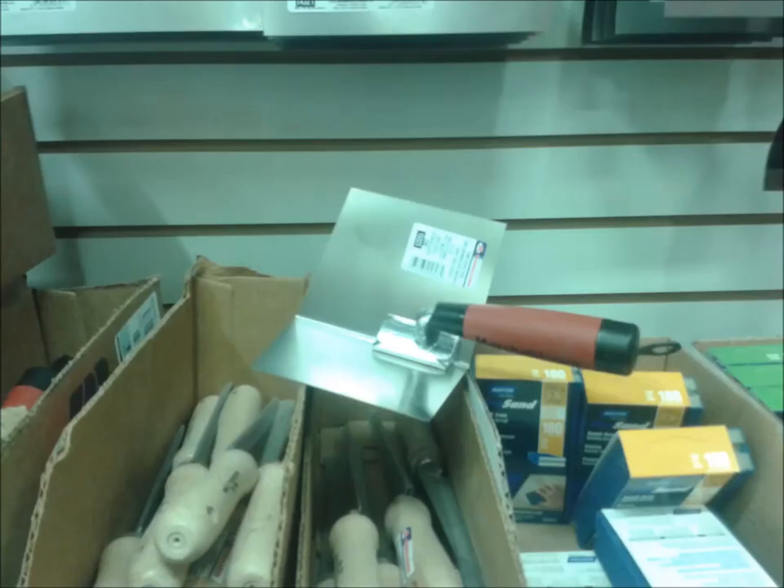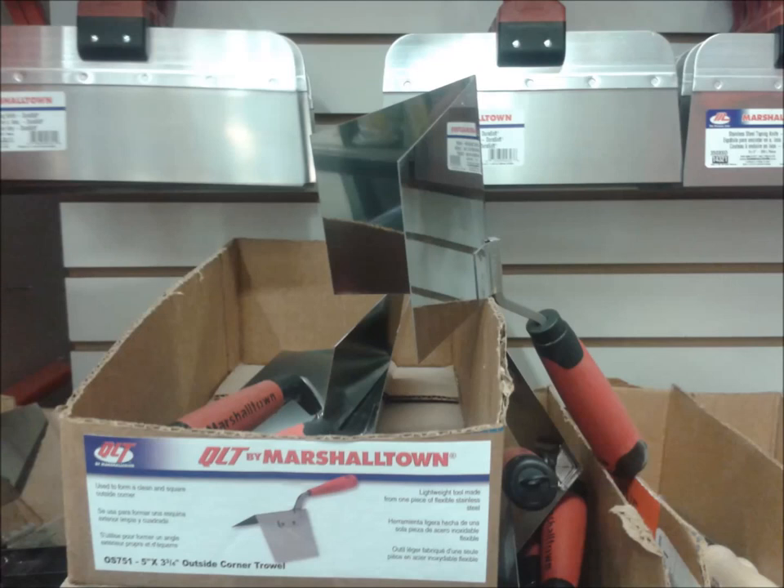That's an inside corner trowel — it's used for coating both sides of the angle at once. That is a useful tool, great for coating things in a day. An outside corner trowel — I don't even include one in my tool kit, and I don't know a lot of tapers that do. I don't think it's an essential tool.